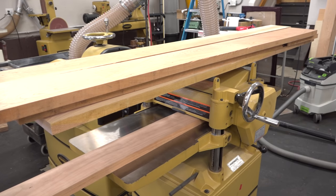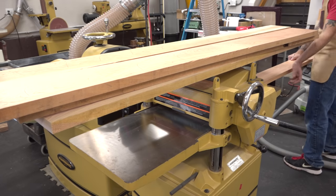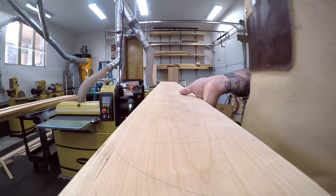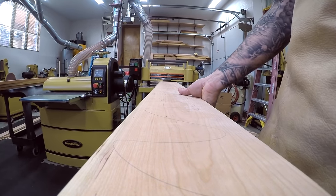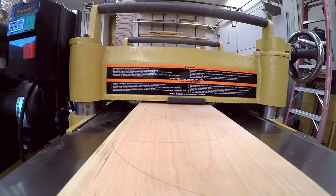Now we can plane the boards down. At this point, I honestly don't care what the actual thickness is — I'll just plane the boards until they all have a clean face. If that ends up above or below an inch, that's okay. And mine came in at just over an inch.